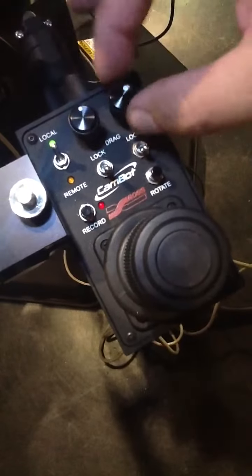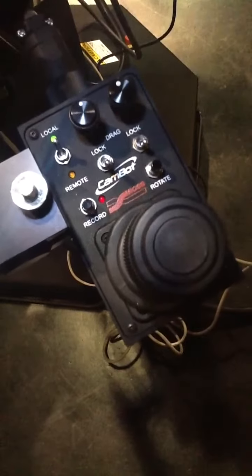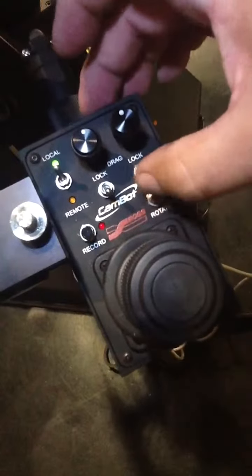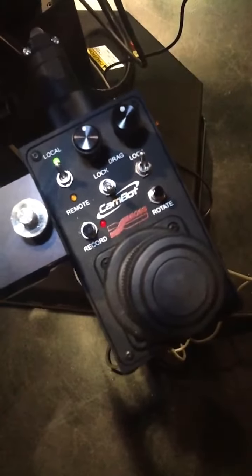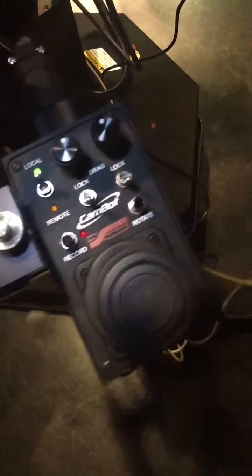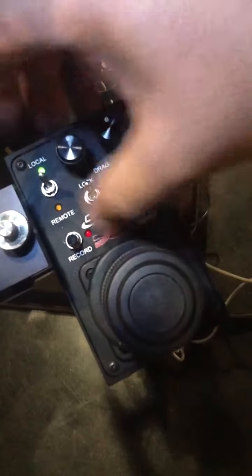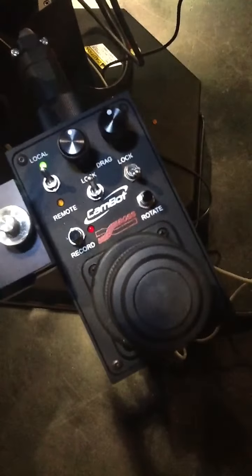You've got your knobs that affect drag on your pan and tilt. Right now they are unlocked, so I can move freely. If I go to my pan and lock it, I can no longer move it, and I unlock it like that. Same with tilt — everything's fine until I hit lock, and now it's locked.